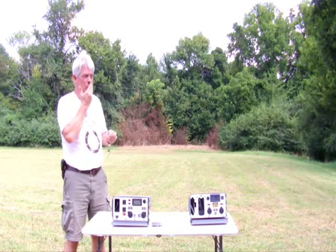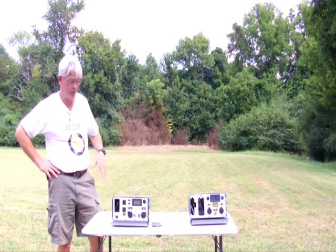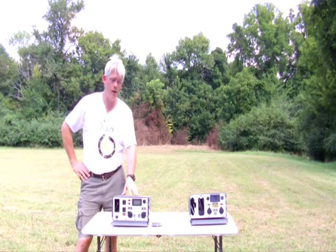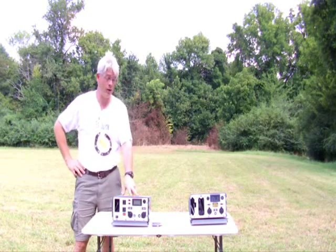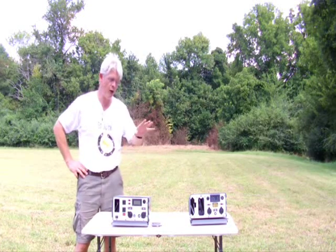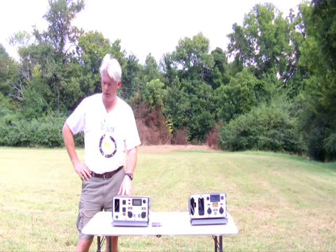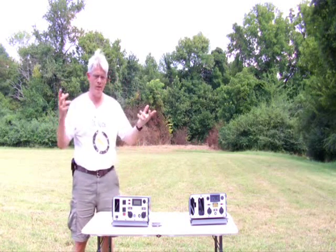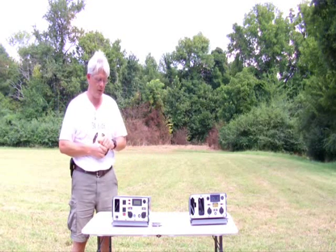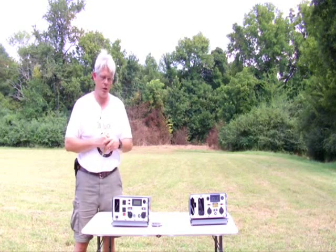LiFePO4 batteries have very impressive charge and discharge rates. You can really hit them hard putting energy in or taking energy out. It's got a 10-amp automatic charger, and that's also a worldwide charger. So unlike the Mark 1, the Mark 2 Juice Box has a charger that will sense worldwide voltage. That's been an issue for some customers and we've built custom machines to accommodate that. With the Mark 2, not an issue.